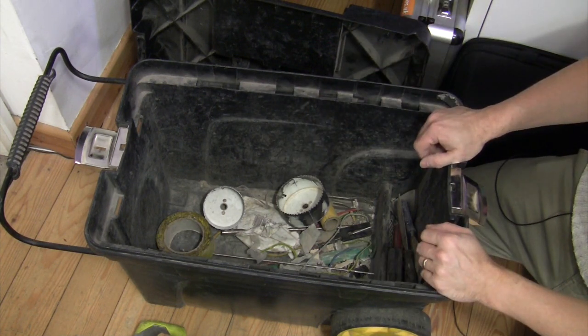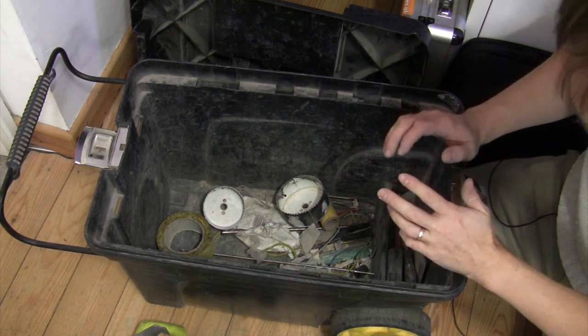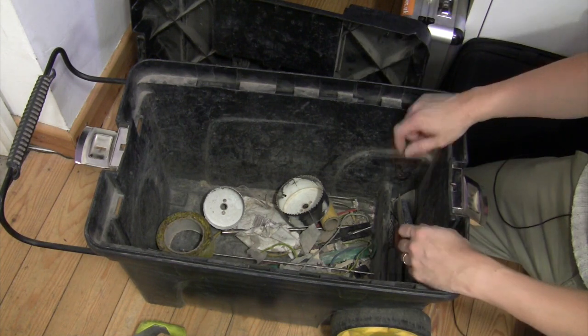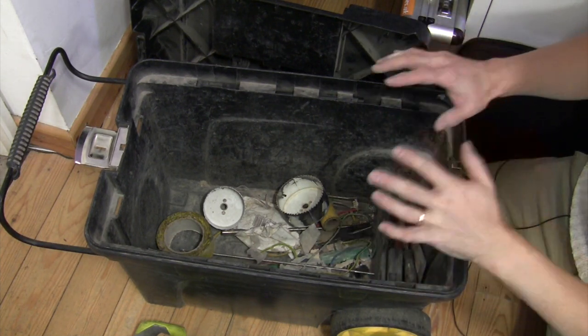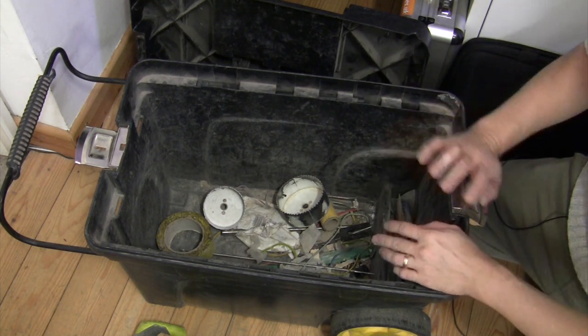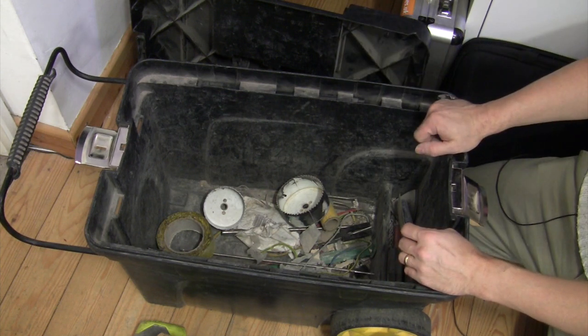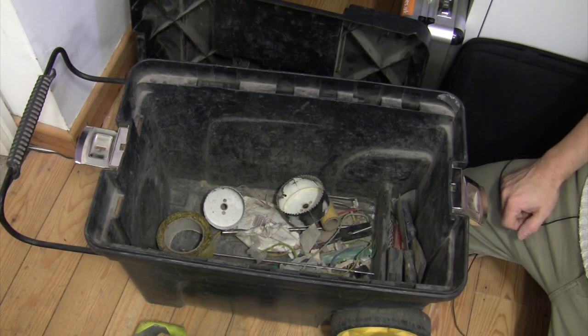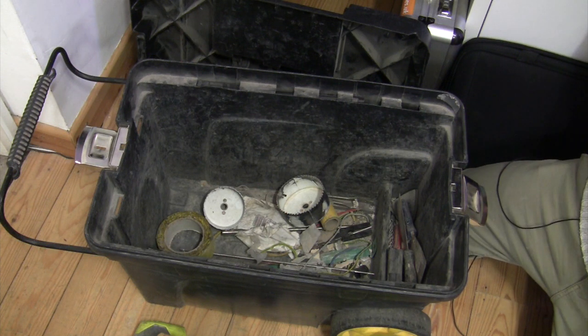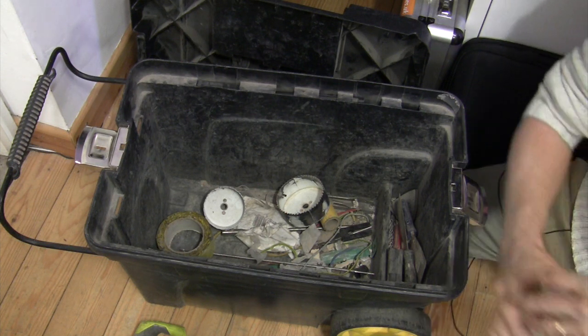Anyway, that's the end of the toolbox tour. Obviously there are other tools not shown here — like my SDS chisel I mentioned earlier, the endoscope camera, other work lights and such — which aren't part of the day-to-day loadout. But they are present and will perhaps be talked about another time. As always, let me know if there's anything you think I'm missing, as I'm always on the lookout to spend company money on yet another tool I didn't know I needed. And probably haven't got room for. See you next time.